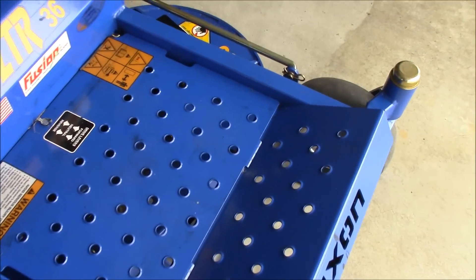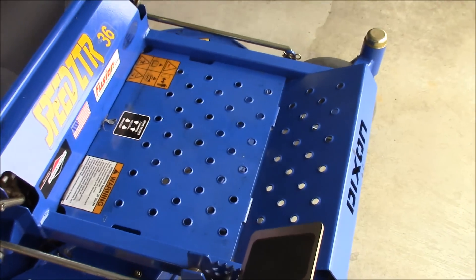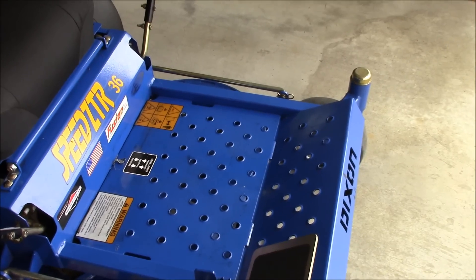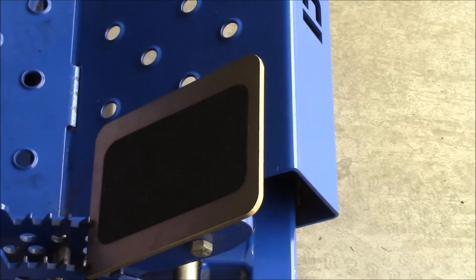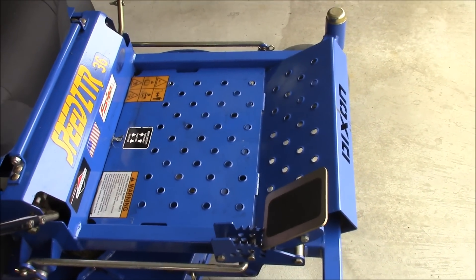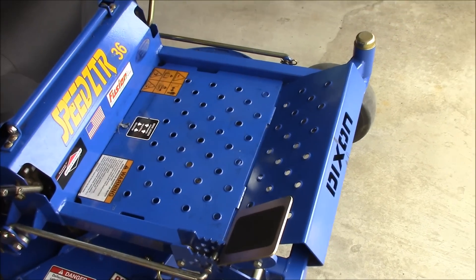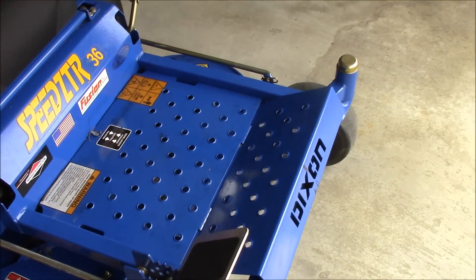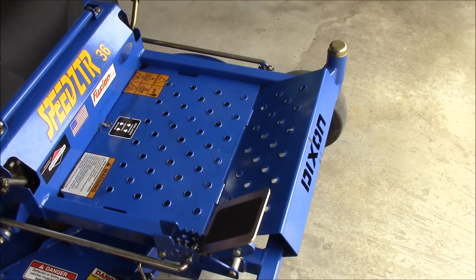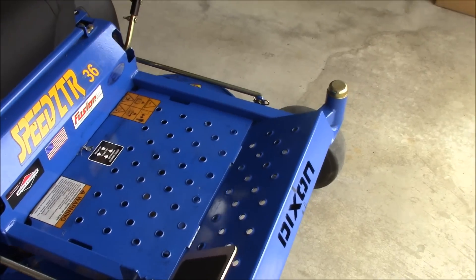The foot deck has these holes, and the reason for those holes is basically for gripping with your feet. Some mowers use grip tape kind of like that on the foot pedal, and eventually over time that'll start peeling from the heat of the sun. The nice thing about the metal decking is that it will lose some paint, but it'll always grip your feet well and it looks pretty good even if it does end up losing paint.